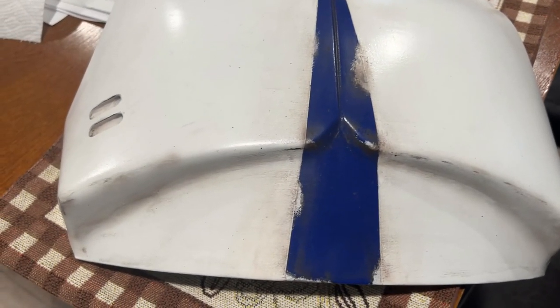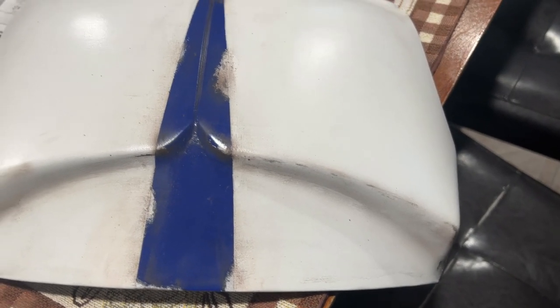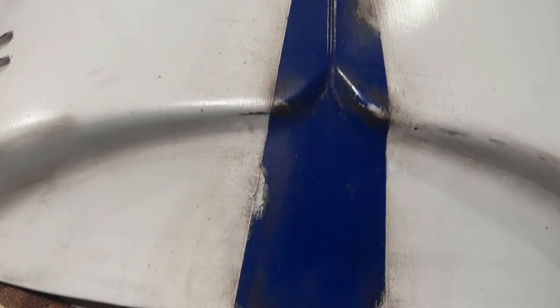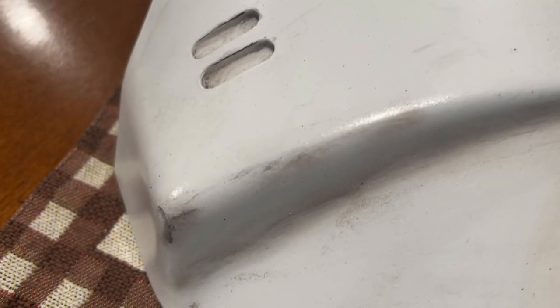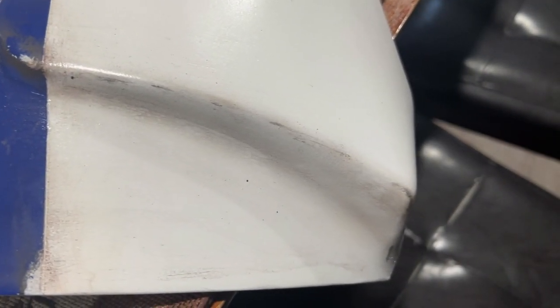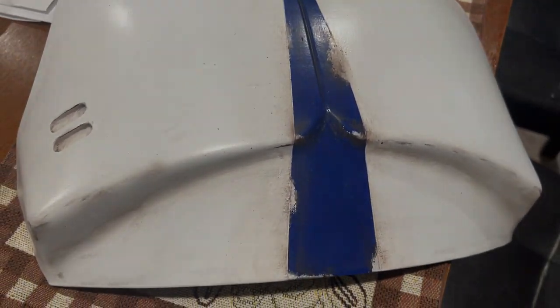As for the chest plate, the customer requested that it was damaged up, so this is exactly what I did. It's scuffed, got paint chips, dirt, explosion damage, soot, and scratches. It's basically exactly what he was looking for — I sent him pictures already and he said it looks perfect. All in all, I think it came out really well.